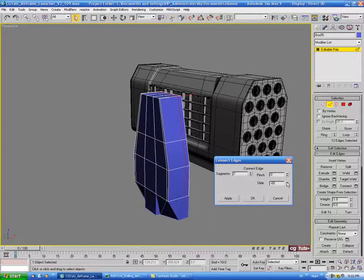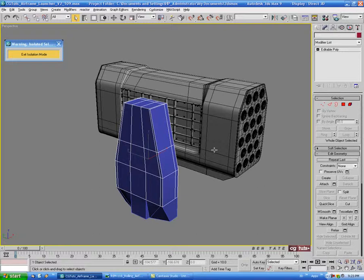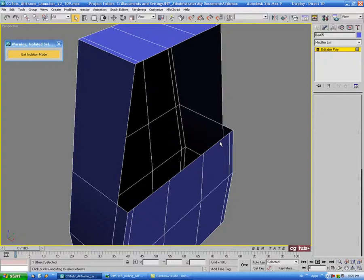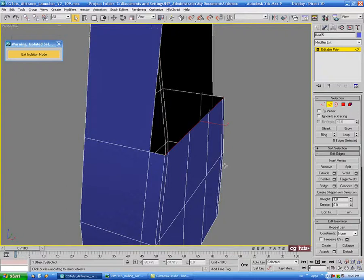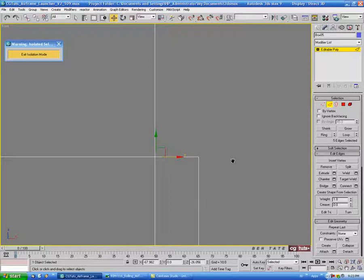Turn off edge and go into isolation mode with Alt+Q. Come around the back, go into polygon, select all these polys and delete them. Go into edge, manually select these five edges along the back, hold Shift and drag them in on the X. Control-click vertex to see where the verts are, zoom in and move them in to match the others. Go back into edge and hold Shift to drag up on the Z. In the left view, pull this up until it matches the top.